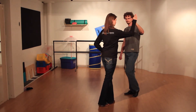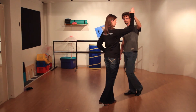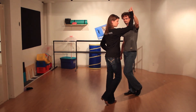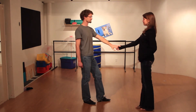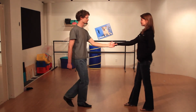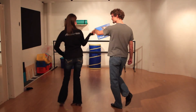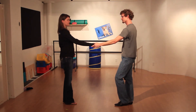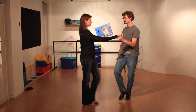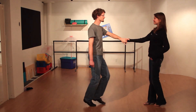We're going to go for and. Leaders, lift the arm above the follower's head to continue the turn for four, five and six. Again, that's one, two, compress and turn. Anchor in place. One more time — that's one, two, three and four, five and six.